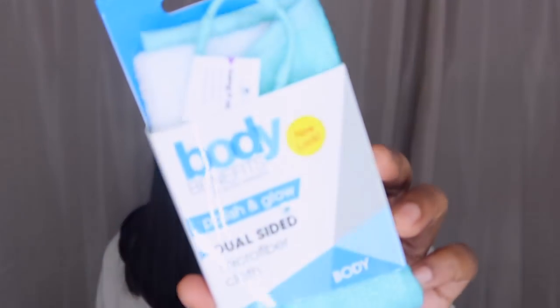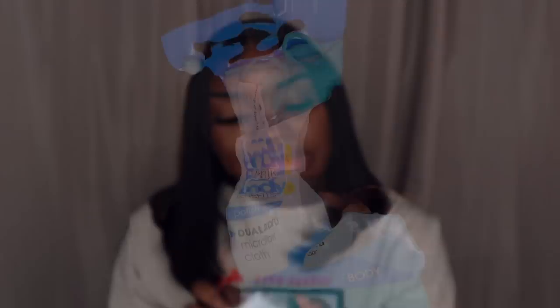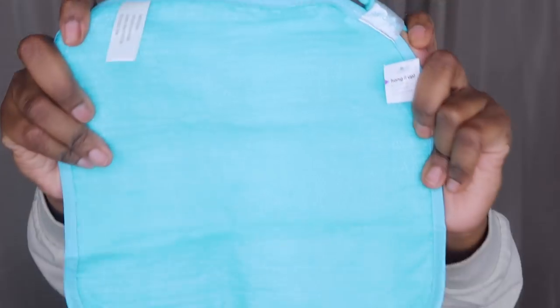Next I got a Body Benefits Polish and Glow dual-sided microfiber cloth — basically it's an exfoliating body rag. It's a nice baby blue color. I already have one of these but it doesn't have this exfoliating side, and this one is way bigger than what I have.